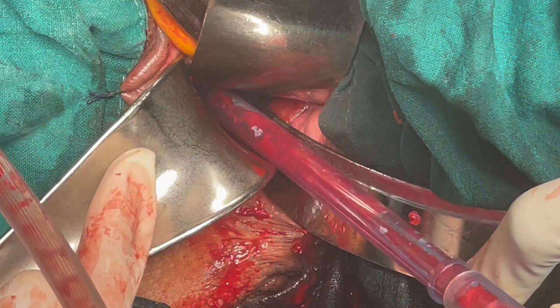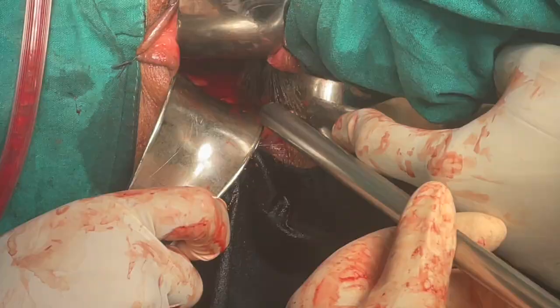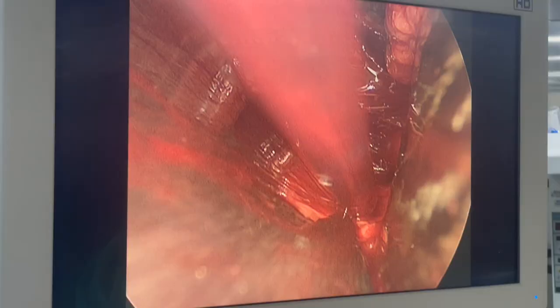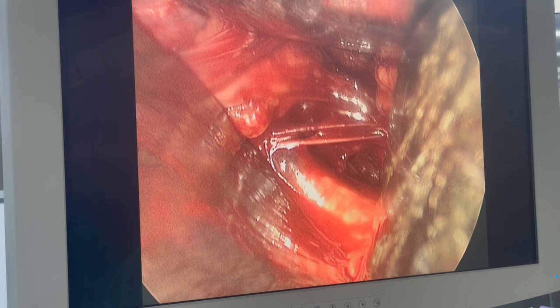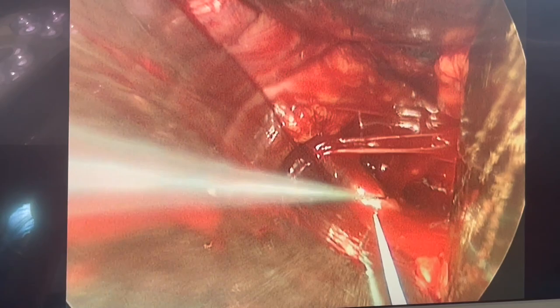The medial one retracts it medially, and the lateral retractor, which is a straight retractor, retracts the vaginal wall as well as the coccygeous muscle. With the help of a 10mm laparoscope we visualize the sacrospinous ligament on the monitor. This is the monitor view as you can see — the sacrospinous ligament is seen as a white band going from medial to lateral end.